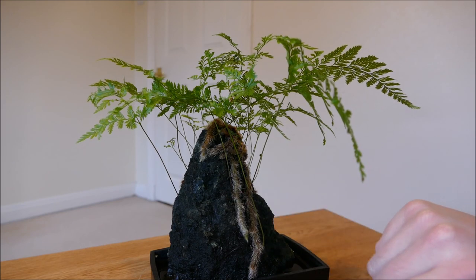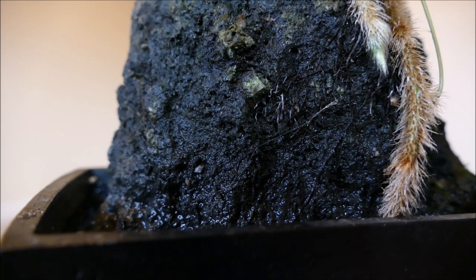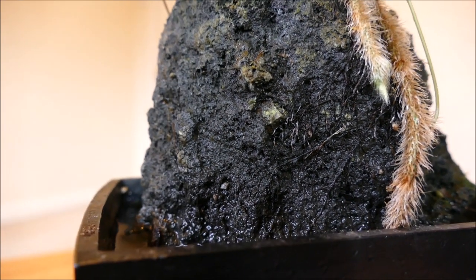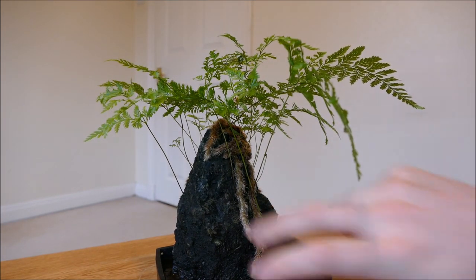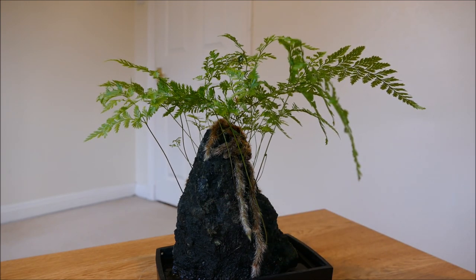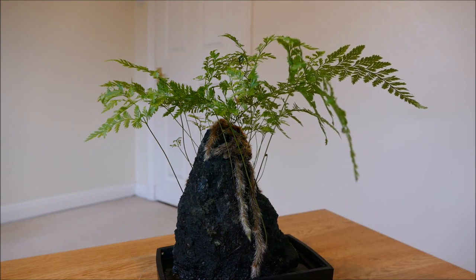Orchids might also be suitable — possibly something like a Phalaenopsis orchid, which is epiphytic. The rock might be a little coarse for them since their roots are fat, whereas the Davalia fern roots are very fine and easily find cracks and crevices. Phalaenopsis roots can stick onto surfaces though, and as it's a damp surface they could pull off enough moisture — so I'm hoping maybe I can put my miniature orchid on a rock like this. I'll give you an update in a few weeks or months when it has put on more growth.